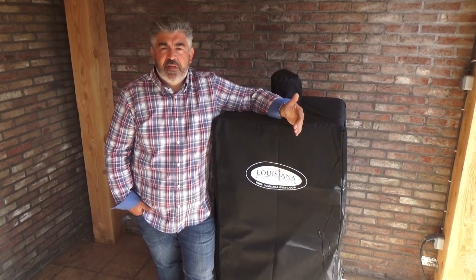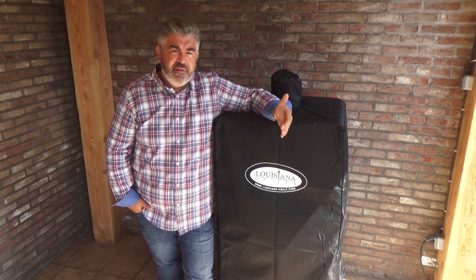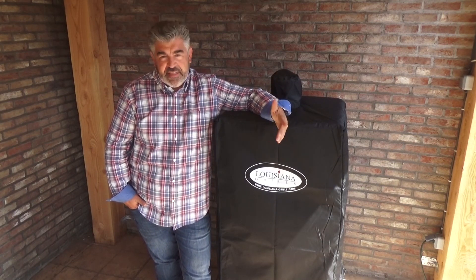This smoker is suited for large families, of course, because it's very, very large. But it's also suited for fishers, hunters, and also for caterers and restaurant operators that want an accurate solution to smoke their meat for their business.